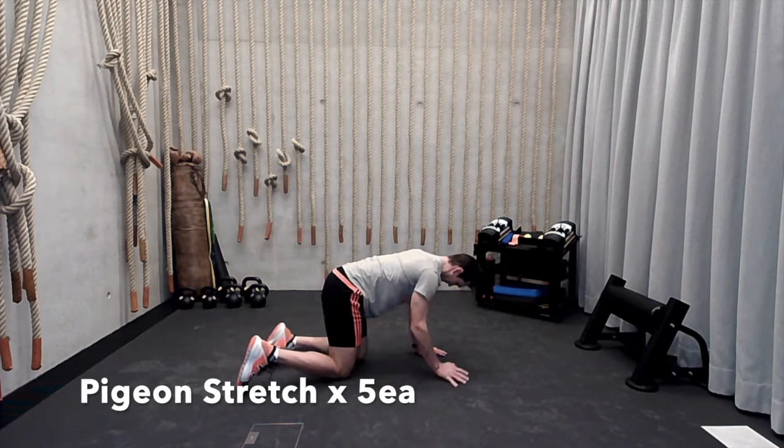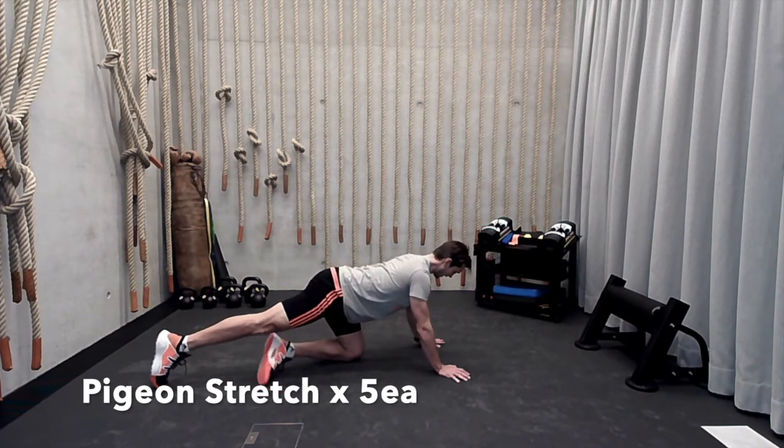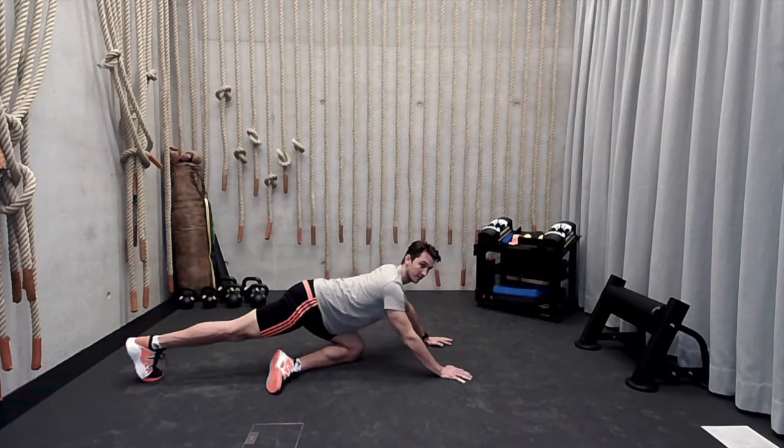Back up. Same thing on the other side. Right leg is now extended, left leg in front. Angle that heel in. Drive your butt cheek into the ground, and then back up. Five reps.